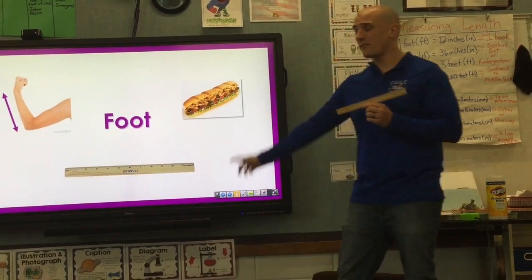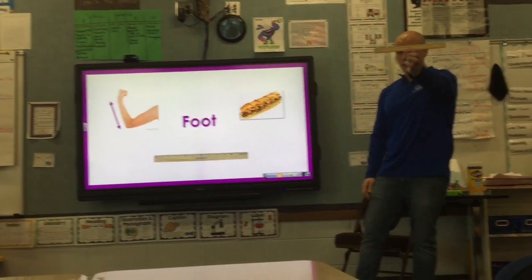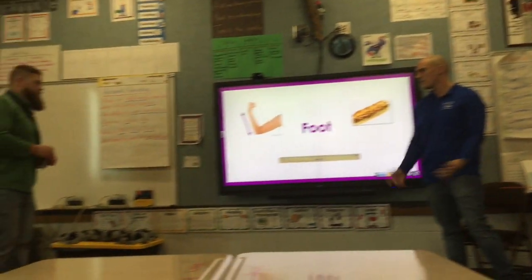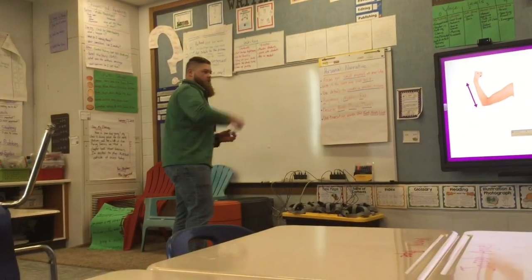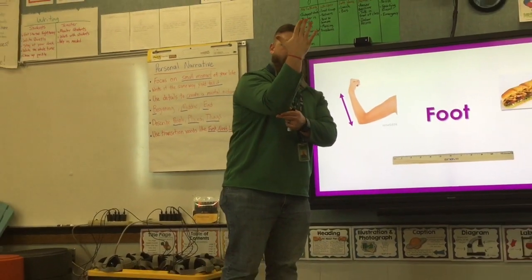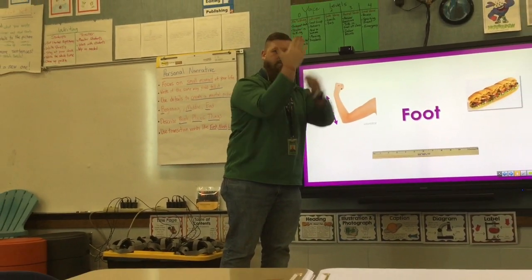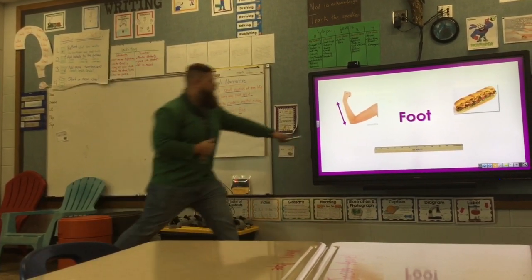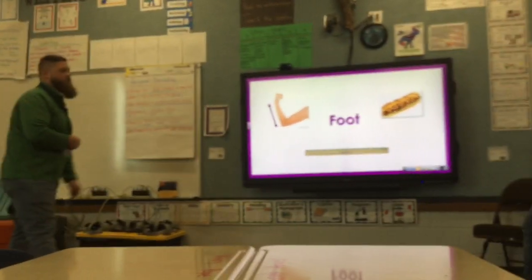We also use rulers to measure a foot. One ruler is 12 inches, or one foot. What else can I use to figure out how long a foot is? You could use your arm from about your elbow to your wrist. Kids, you might want to have your hand out because your arms are a little bit smaller, but that's a foot — from elbow to wrist, or a foot-long sandwich.